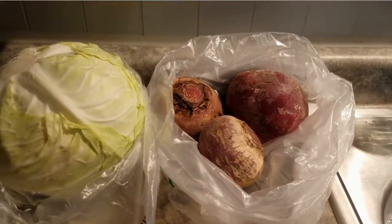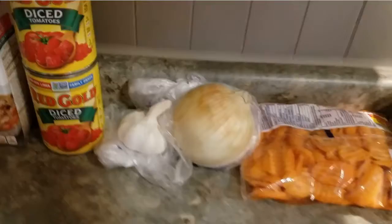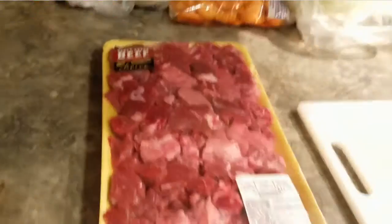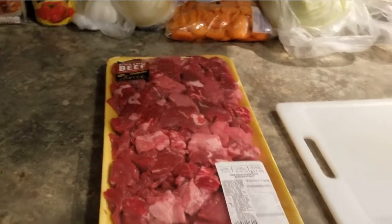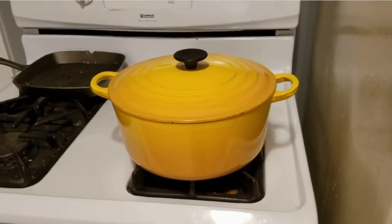We got some beets, cabbage, carrots, onion, garlic, diced tomatoes, beef broth, olive oil, vinegar, salt and pepper, and some stew meat, and we're going to do it on the stove in the pot.